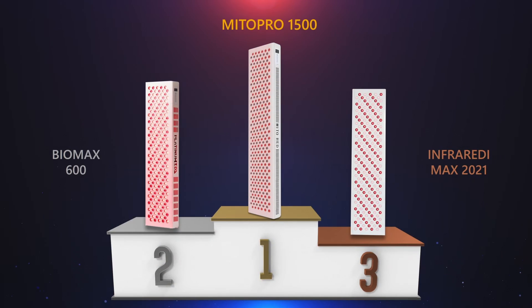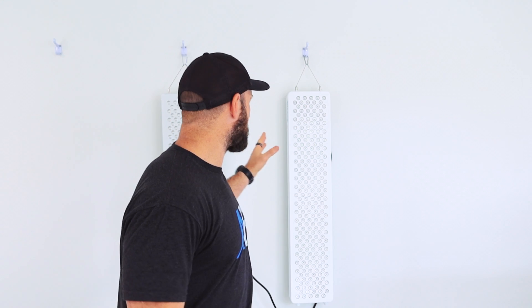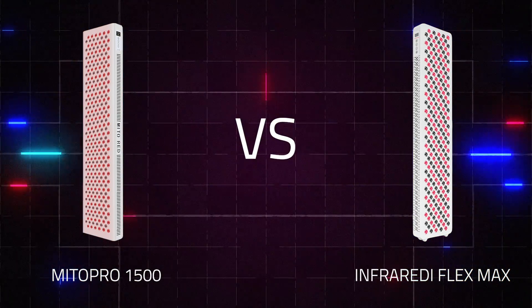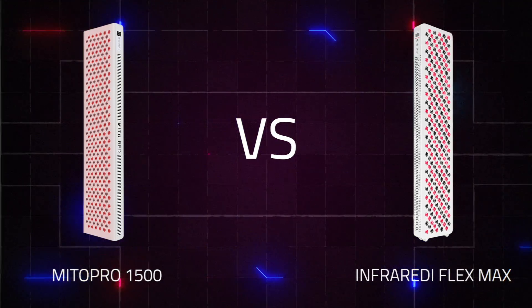This panel came out number one in my 2021 comparison series, where I looked at 12 different red light therapy body panels. On my left, I have the new Flex Max from Infraredi. Infraredi had their 2021 version - the Infraredi Max 2021 - which placed third, two panels behind the Mito Red. This new panel has been totally redesigned and re-engineered from the ground up with a whole new bunch of features. It's a completely new panel.